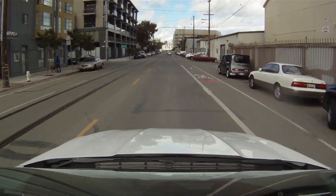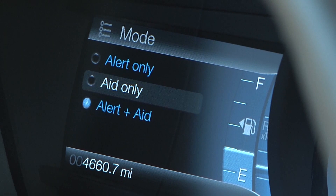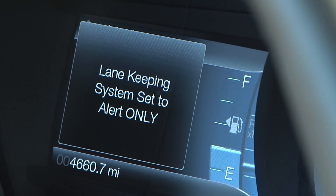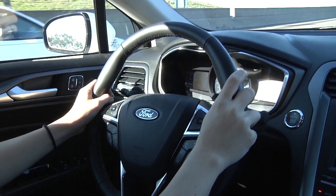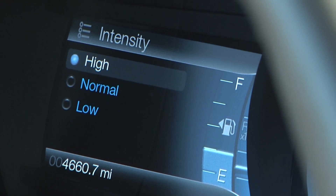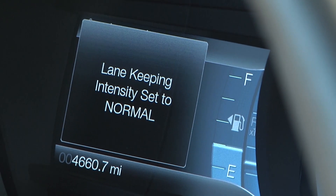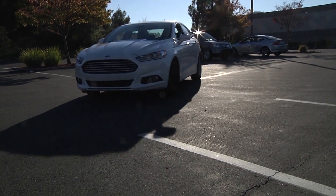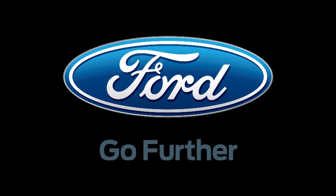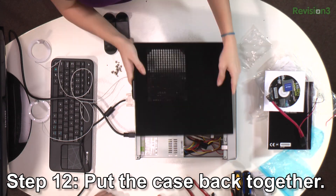A camera mounted behind the windshield watches road lane markings to determine the vehicle's position and detect a lane departure. The system can operate during the day or the night. The lane-keeping system alerts you through vibrations in the steering wheel, which mimic a rumble strip, should the system detect any kind of unintentional lane departure. Thanks again to Ford for sponsoring the show today and for their commitment to technology.